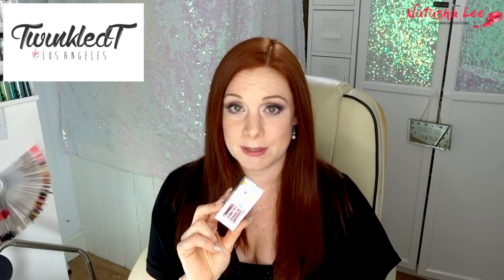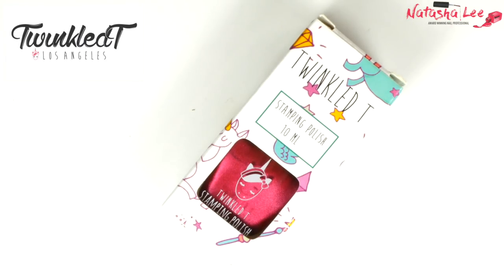Hello and welcome to another video from Natasha Lee. This week I'm doing something a little bit different because I haven't done a video like this for quite a long time. I'm going to be doing some swatches for you of a brand and give you my opinions on them. The brands don't actually know I'm doing this — it's not sponsored. I just have all of their collection of polishes, I'm hearing amazing things about it, and the brand is Twinkle Tea stamping polishes. How cute are those bottles?